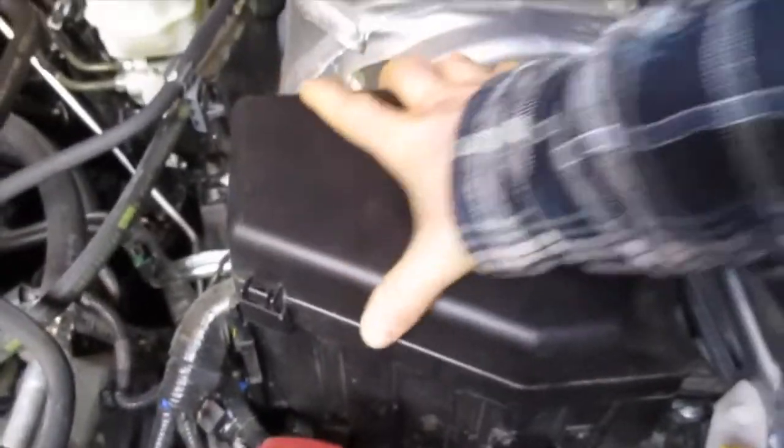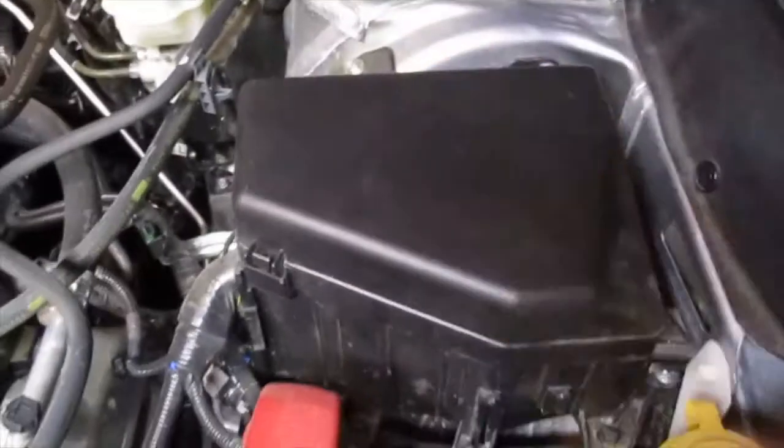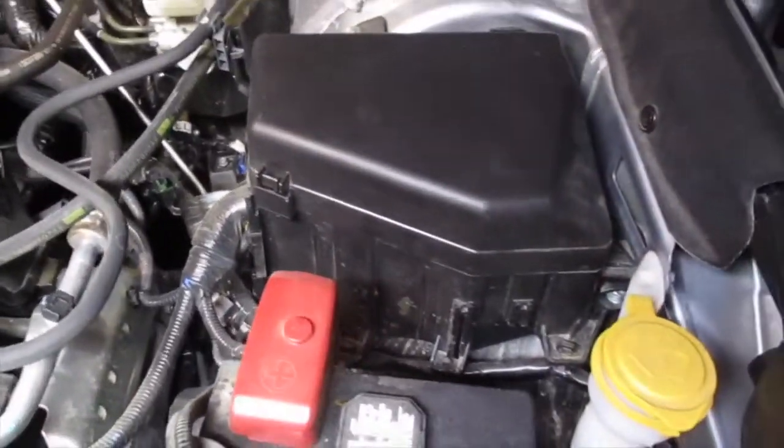This actually doesn't seat as nicely as most fuse and relay boxes, but that's how you get it back on. Pull up, make sure it's tight, and you should be good to go.